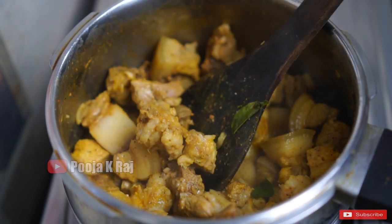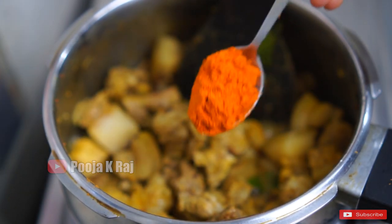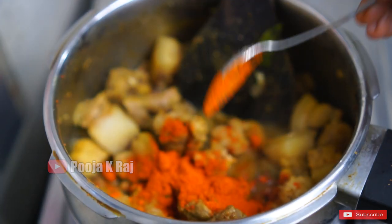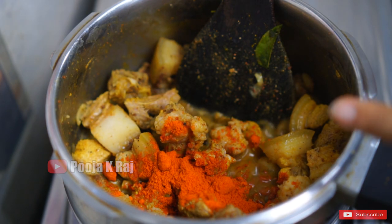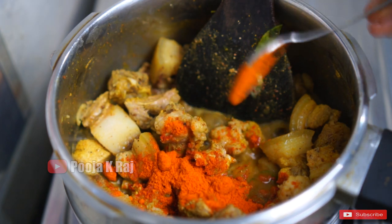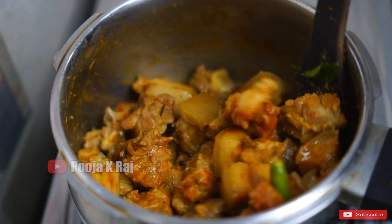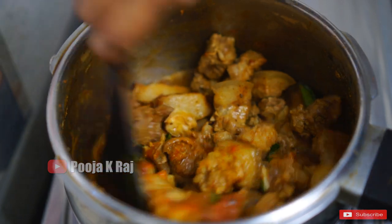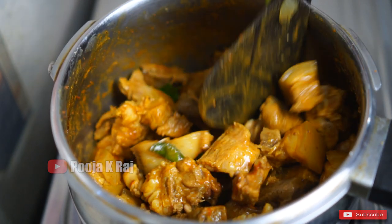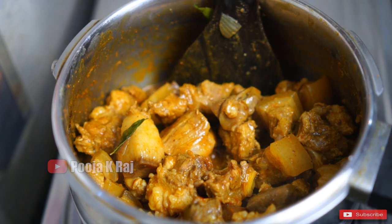Put the pan on. Put 1 spoon in the pan. Put 4 ingredients in the pan, put some egg in a spoon and mix them together.